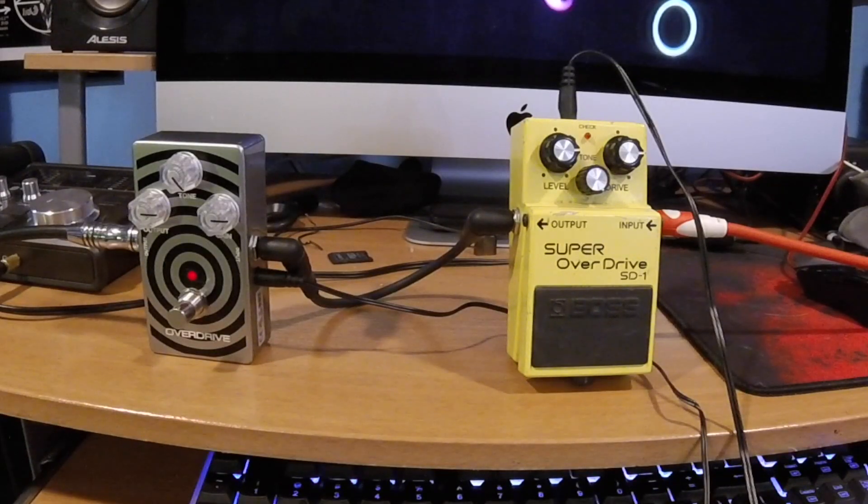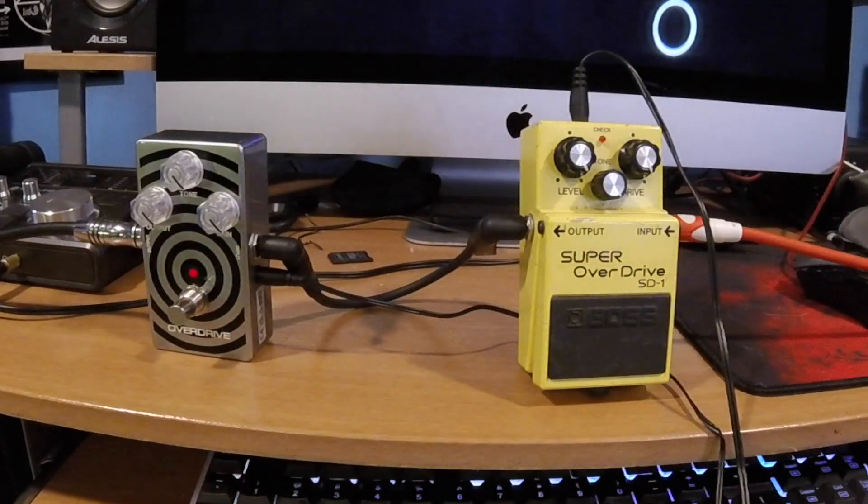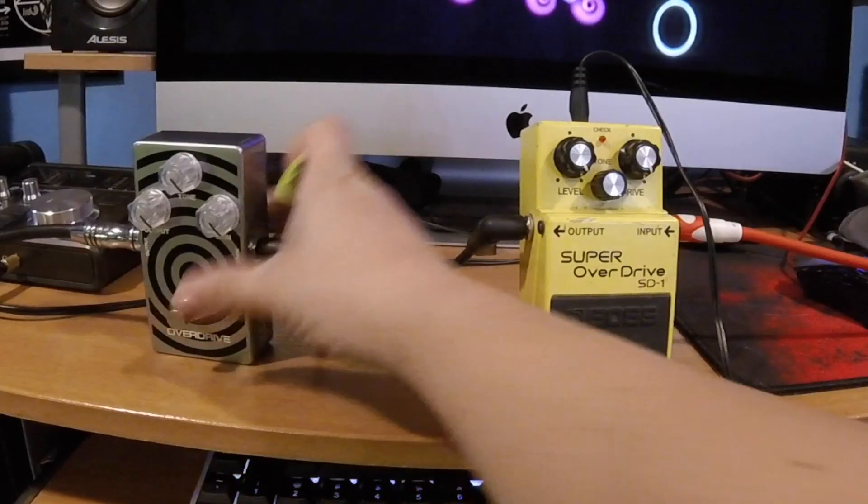Now to finish the video, we're going to check how the amplifier sounds when all the knobs are all the way up. We're going to start with the MXR first because that's the one that is engaged. Now we're going to remove the MXR and engage the Super Overdrive SD-1 and do the same thing.